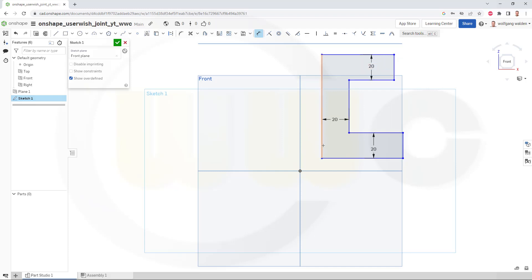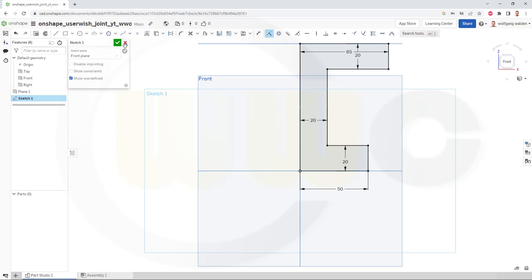Now that distance might be 50, and this distance here might be 65. Now let's add some constraints — so this should be 20, and that line should be 20. Now I want to add some points just in case. There should be a point here at the middle, yes, another one here and one up there. It should be on that line and the distance should be 50 from this point to that line.